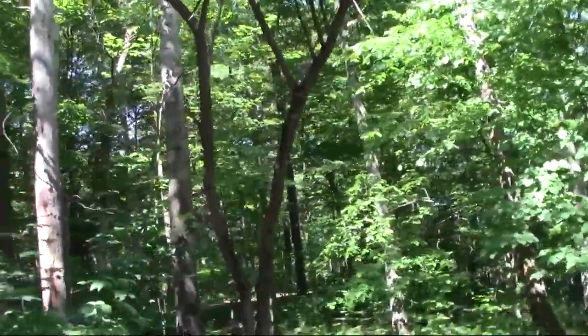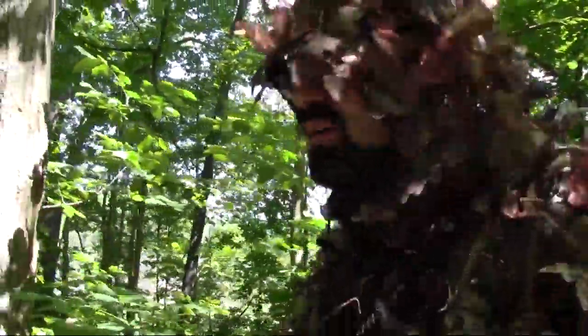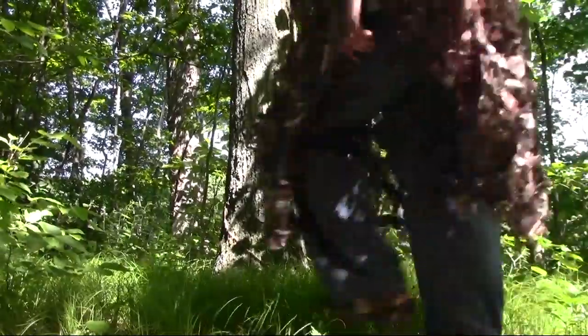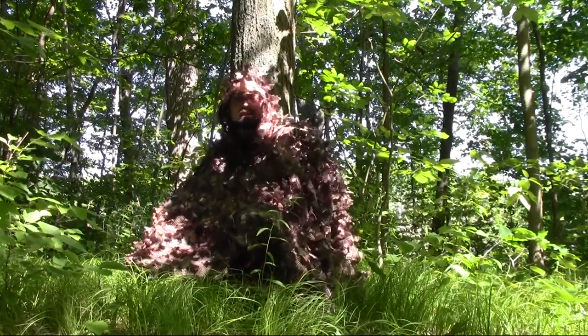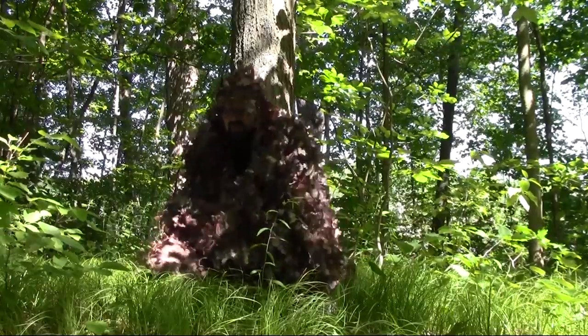I was going to lean against a tree over here to show you, but it's surrounded by poison ivy, so let me find a good tree. Here we go. Obviously it's summertime so everything is super green, but when I'm leaning up against the tree — if I'm sitting down I'd usually have a turkey seat or something — I'm really concealed here. You can see me on camera, but I think it does a wonderful job. When you're generally hunting in the fall or spring turkey season it does a phenomenal job.